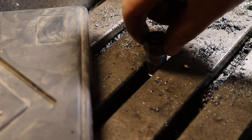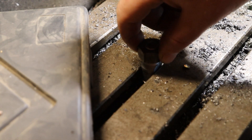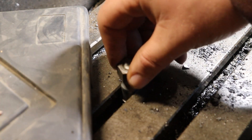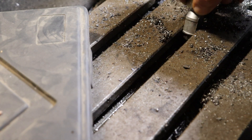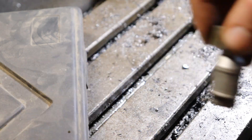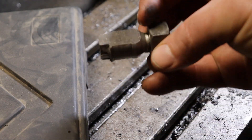There you go — it just fits. That's okay because some of the spots here get a little snug. Yeah, perfect.